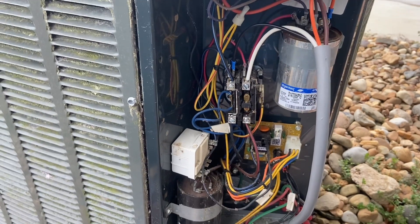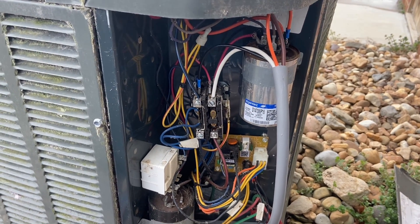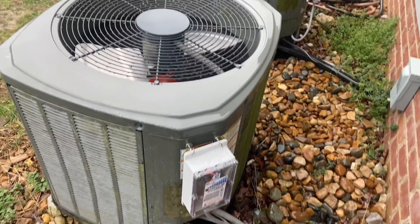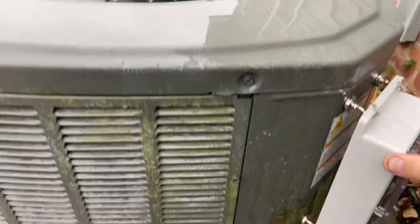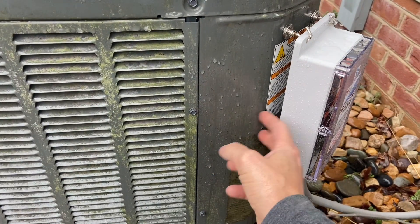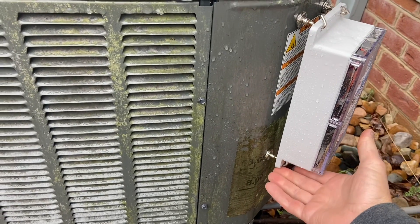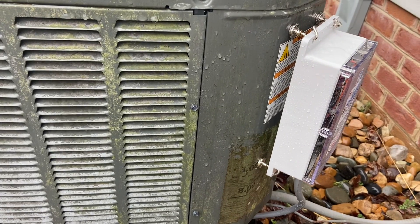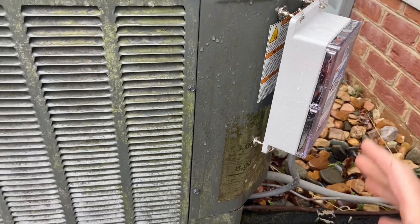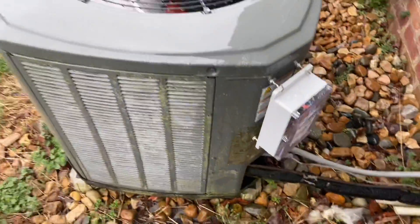I'm going to zip-tie this in, put the cover on, and then check my amperage - the app will show me the original startup amperage and how it improves as the unit learns. I finished installing both units. For mounting, you can use screws to the cover, but I used 50-pound hook magnets from Amazon. I saw another creator use this technique - they're absolutely solid and give you some adjustment. Really easy, just click on.